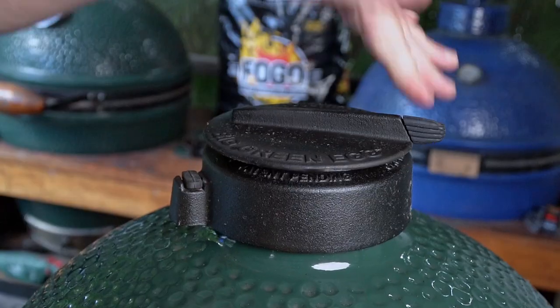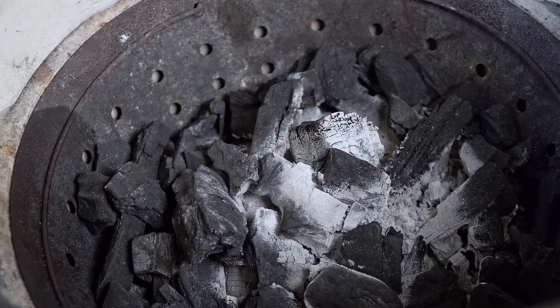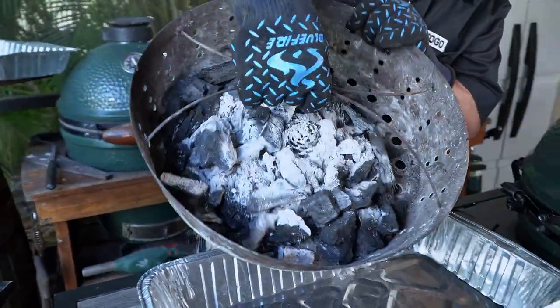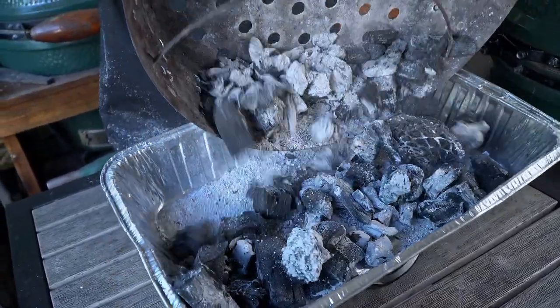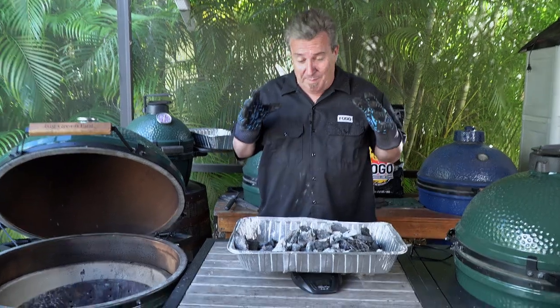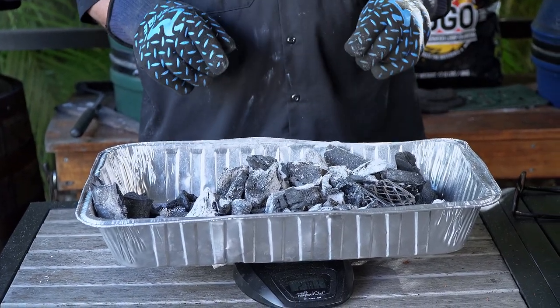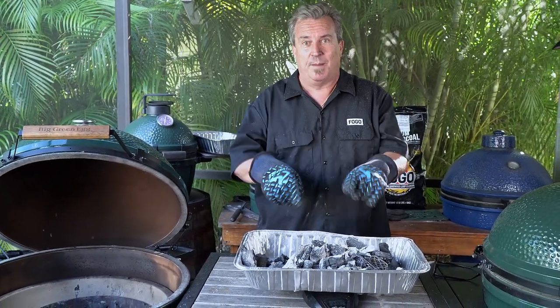I'm going to let this charcoal cool off for a little while, then pour it back into those pans. We're going to put it on the scale and see which one used more charcoal by weight — it's the only way we can really measure it. Our first one is out of the XL — still a little hot, so we have to be careful. The charcoal out of the XL went from five pounds down to two pounds, 10.2 ounces. We're going to put that to the side, grab the charcoal out of the large, and see where that is — two pounds, 10.2 ounces.